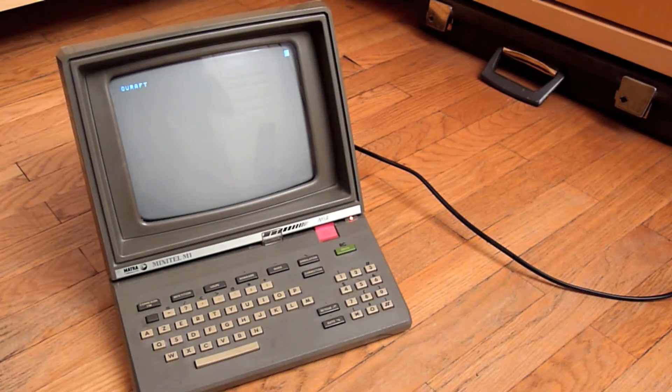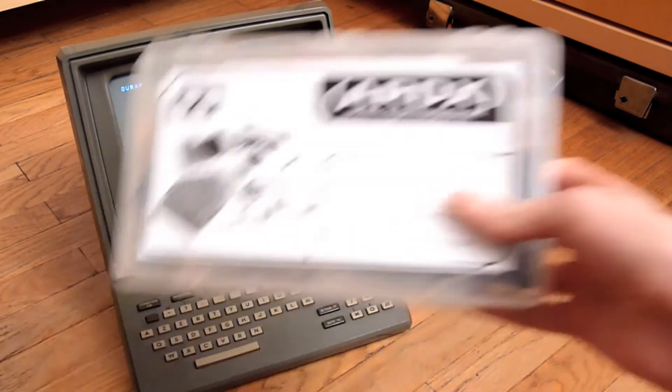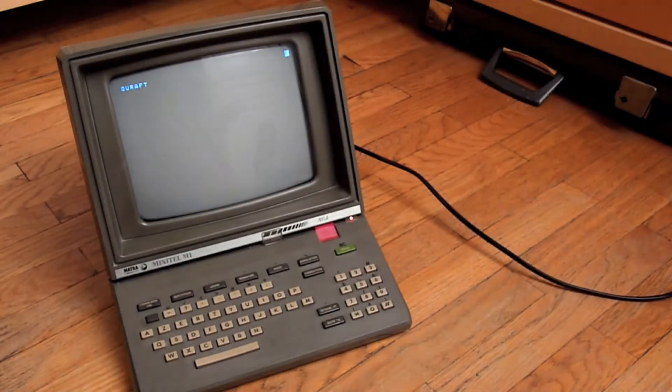A few months ago I got a Minitel and it's really cool. After a bit of repair I was able to type stuff on the screen. The aim of the Minitel was to be able to communicate with other people — it was one of the first computing networks. So with the aid of an Arduino, a microcomputer, I have decided on a project.